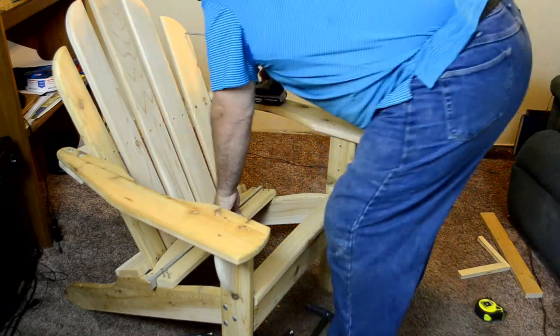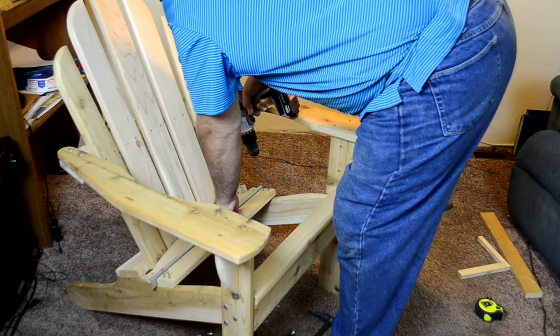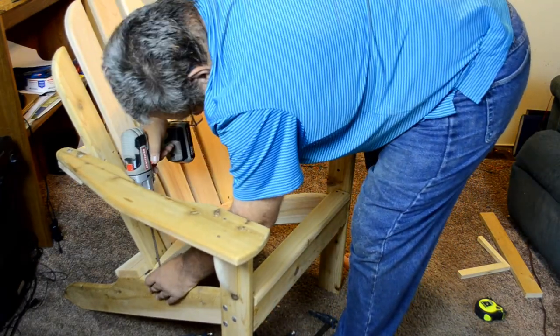Here I'm just using a little spacer to help me line up all these boards kind of evenly.